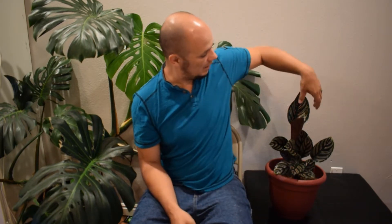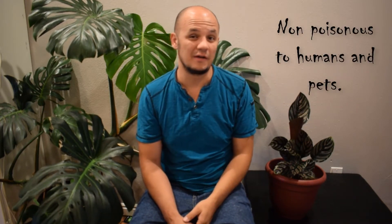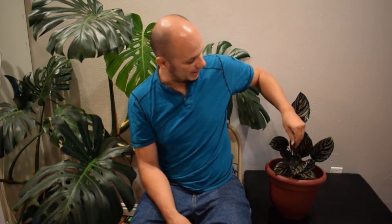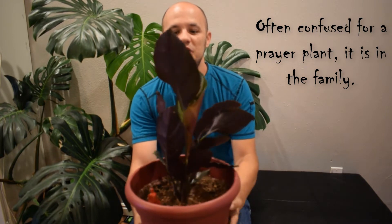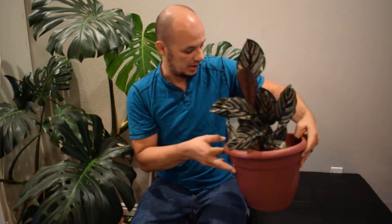I wanted to go over it today because I really like it. It's got these striped, slightly pink leaves, but as you can see with this new growth coming in, it also has a very dark maroon or velvet type color, which I really enjoy. A lot of people have told me that it's kind of finicky to grow, but I've had no problems at all with it. I water it once the soil dries out — I stick my finger in it — and it grows pretty good.